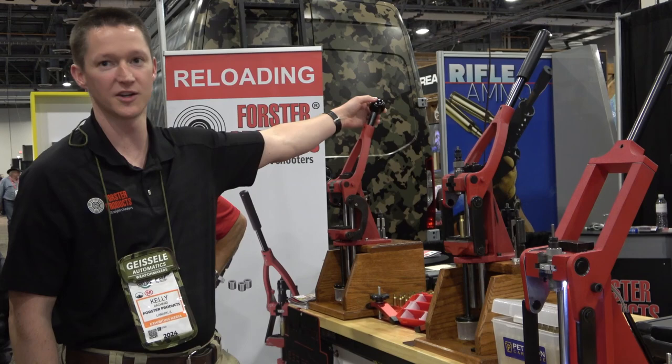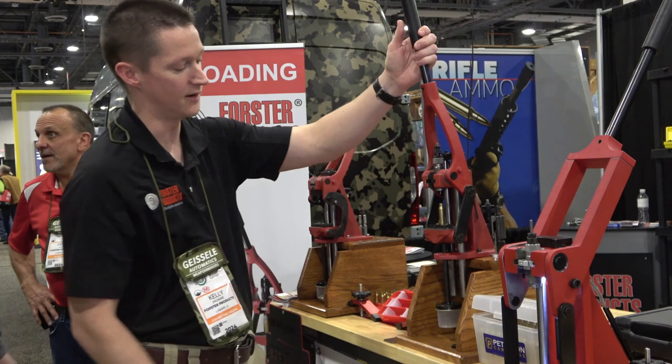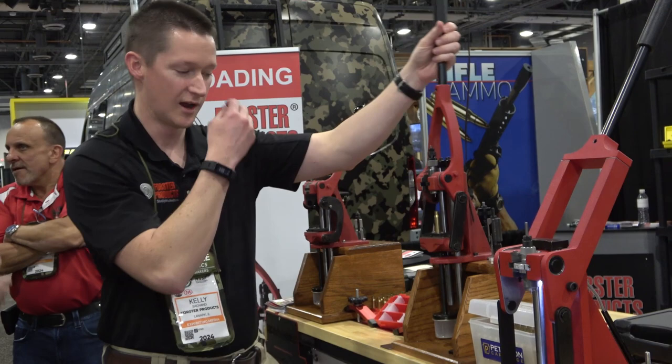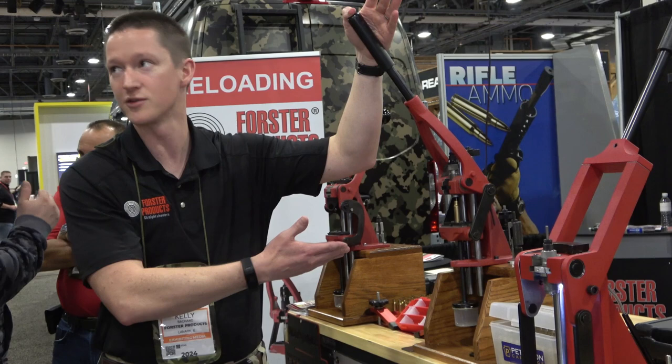As you're loading, these jaws squeeze the case and allow it a degree of freedom to move side to side. Similarly, the die sits in a channel and has a degree of freedom to move forward and back. What that allows is self-alignment while you're sizing the case — it's concentric. You're not going to squish the case to one side. And similarly when you're seating the bullet, you end up with more concentric rounds where everything just kind of self-aligns.